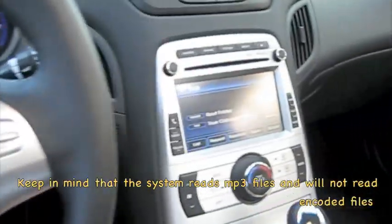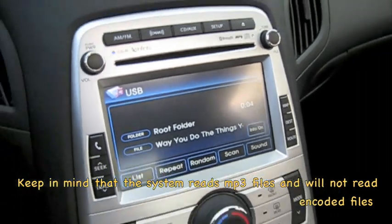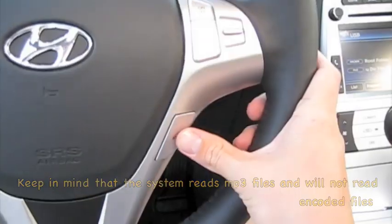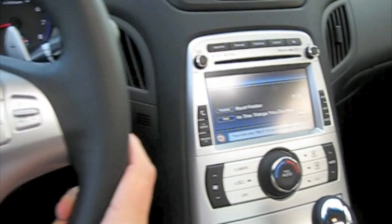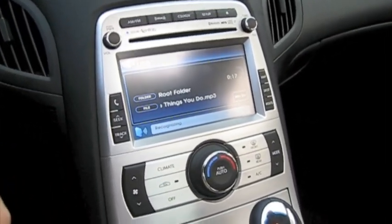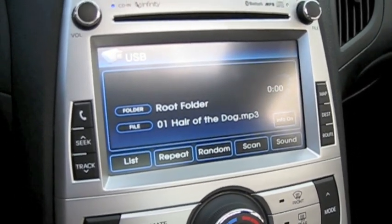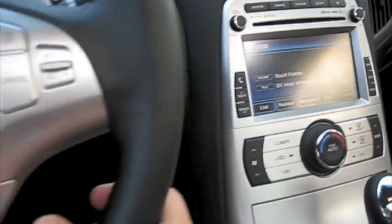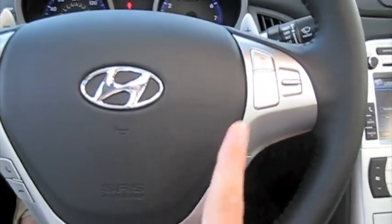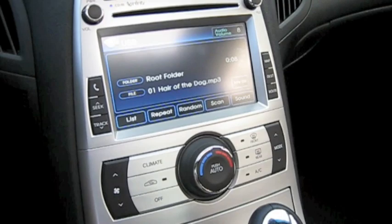You can also control it from the steering wheel controls here. And there's the voice command — I'll demonstrate: 'Command please.' 'Next track.' I'll demonstrate all the voice commands in another video in the future. That's how you use the thumb drive.